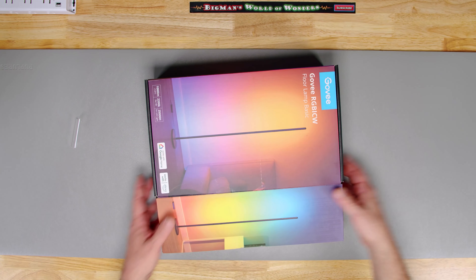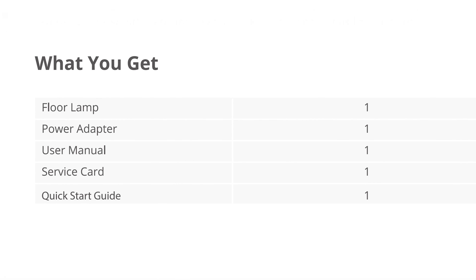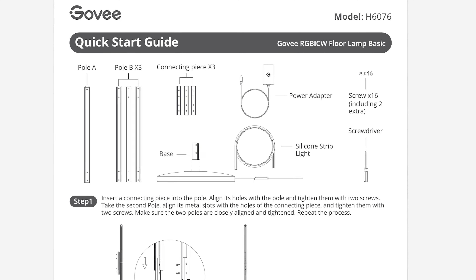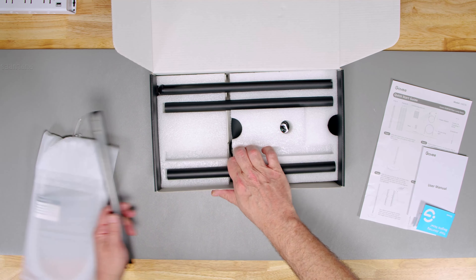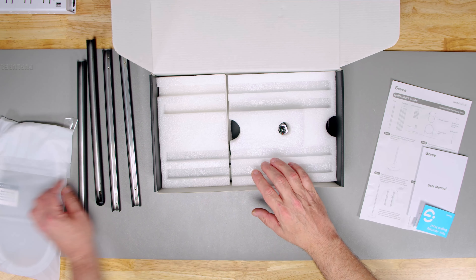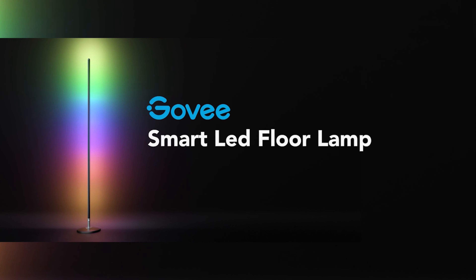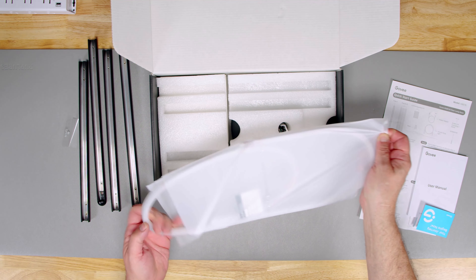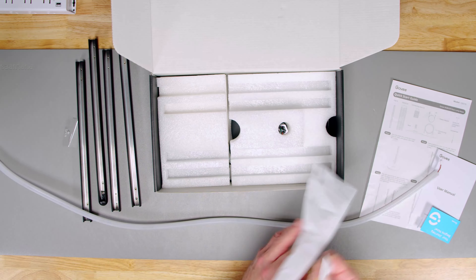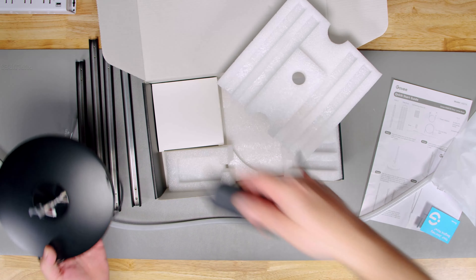It's not that impressive when we first open it — there's some stuff I don't even know what it is. Here's some sort of light structure, and fortunately there's a quick start guide and a user manual. Let's take the pieces out. These are kind of half-round channel pieces, and I'm suspecting this bag here is probably the LED strip itself.